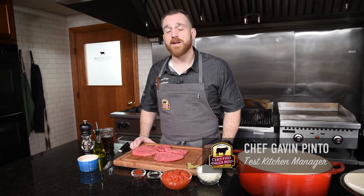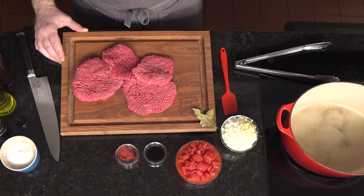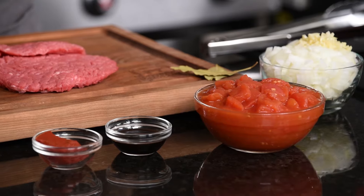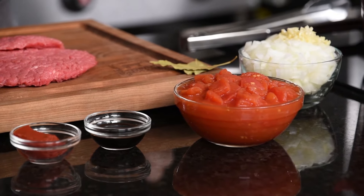Contrary to what it sounds like, Swiss steak isn't a traditionally cooked steak. It's a piece of cube steak that's seared and then braised. What makes it really nice is it's got just a little bit of tomato product and some Worcestershire sauce to give it a little pop of umami, and then some really basic ingredients like onions, garlic, and beef stock.